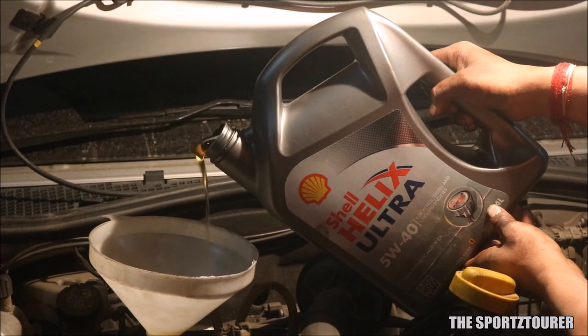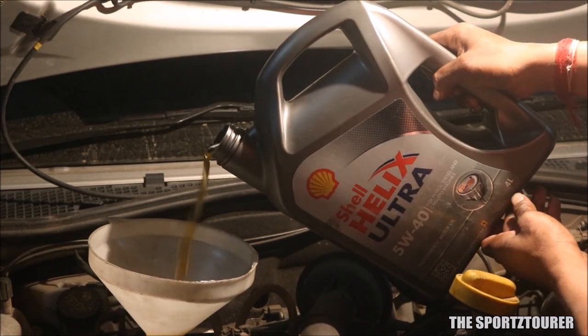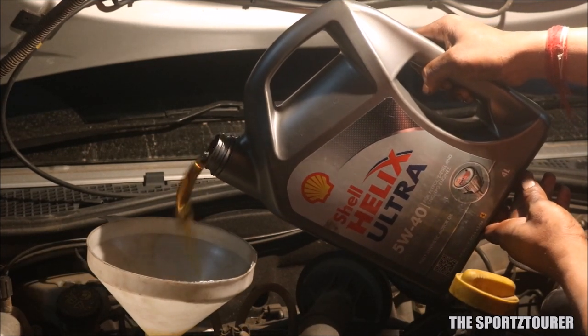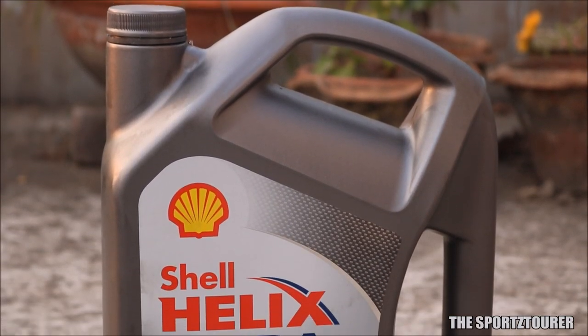The engine oil used here is the Shell Helix Ultra, which is a fully synthetic engine oil. This 5W-40 grade engine oil can be used for petrol, diesel, CNG and LPG powered engines. The Shell Helix Ultra meets and exceeds the latest API SN and CF standards.